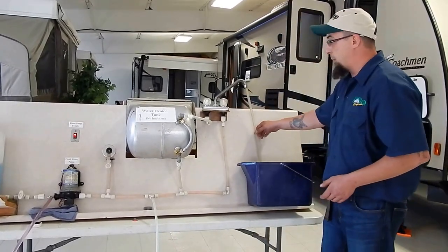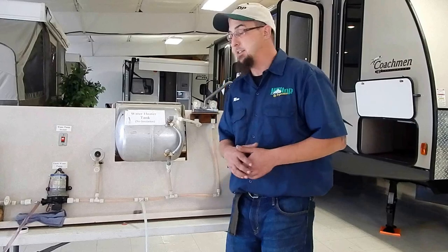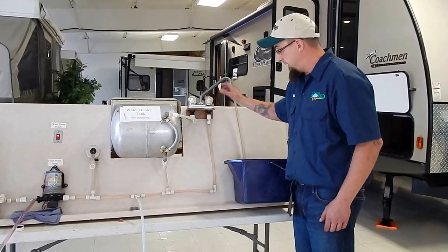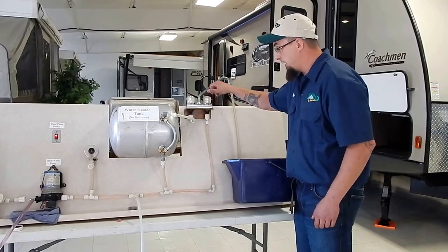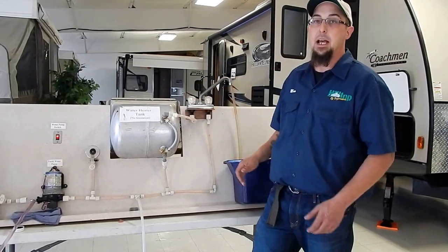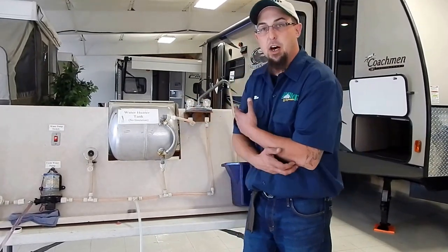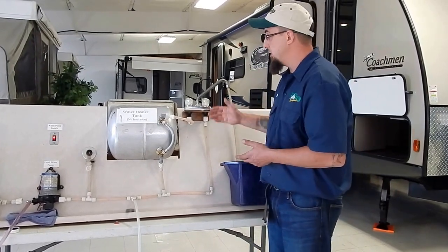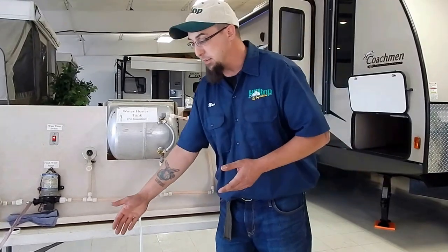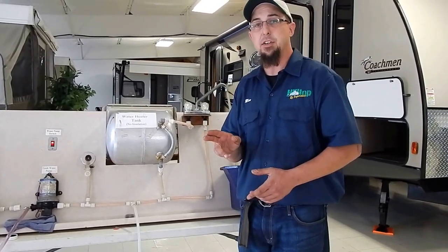Now I want to go to the farthest faucet in the coach away from the pump — it's the easiest way to get most antifreeze inside the system. First I want to open up the cold water line until I get pink coming out, then open up the hot water line and do the same thing. I like to let that run a few minutes longer so it fills the P-trap underneath the sink with antifreeze. We're going to do that with every faucet on the inside of the coach. Once we get pink coming out of all of them, we're going to take any extra antifreeze and dump it down the drains to make sure we have antifreeze in all our P-traps. It's very important to put extra antifreeze into our shower or tub drain because it's very costly and hard to repair.